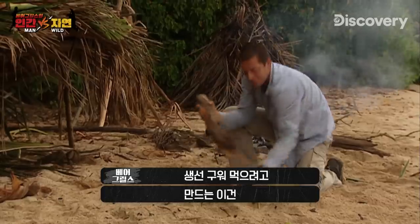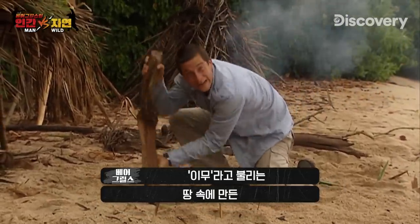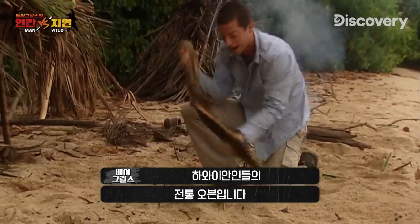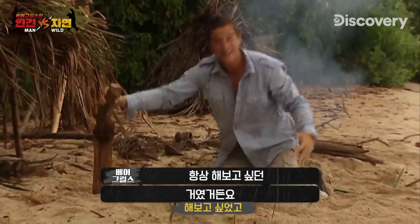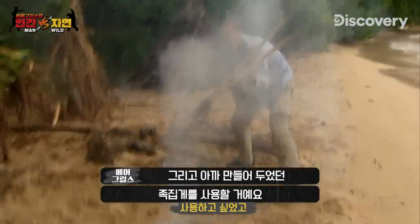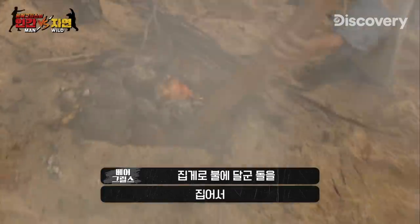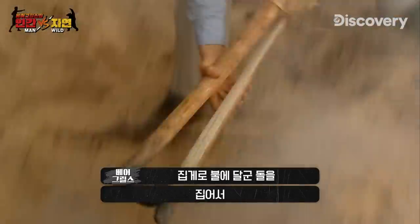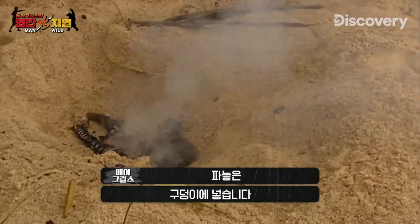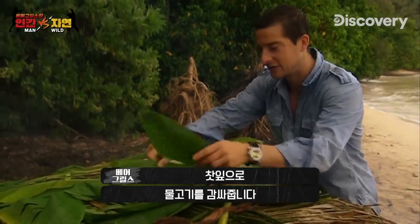I need to cook them, and what I'm going to do is bake them in what's called an emu — a traditional Hawaiian rock oven. This is something I've always wanted to do. I'm going to use my giant nose tweezers that I made earlier to pick some of these rocks up and place them in here — they are now really hot.